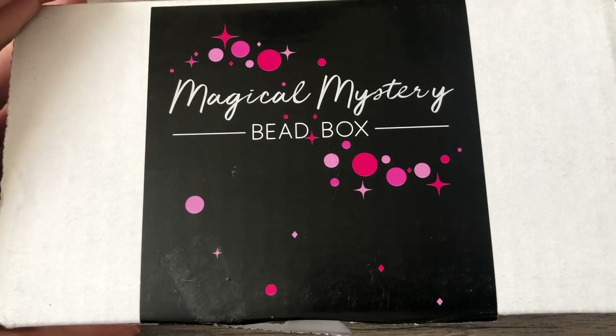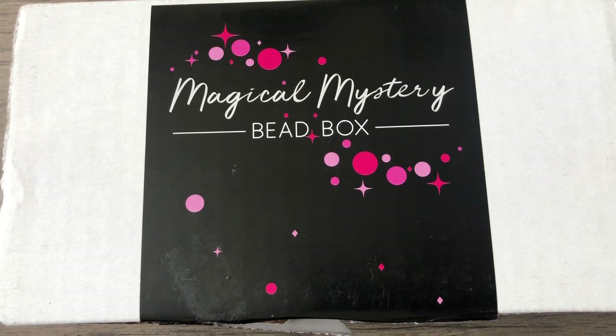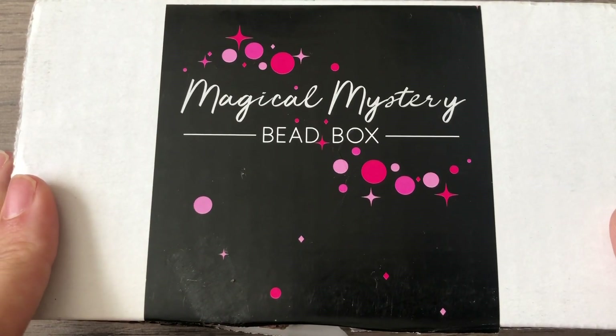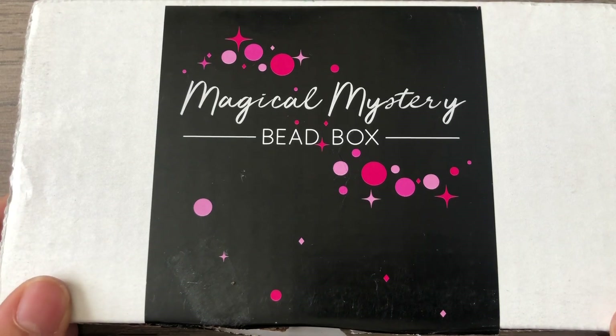Today is September 7th, and it came to me in the mail today — this is supposed to be the August box. I've been a little disappointed, I'm not going to lie, about this box in the last few months. It never comes on time. I know there have been issues with COVID, but it's not usually communicated very well as to when the box will be coming out. So I have high expectations because it's a pretty expensive subscription compared to the other one that I have, which is Bargain Bead Box.